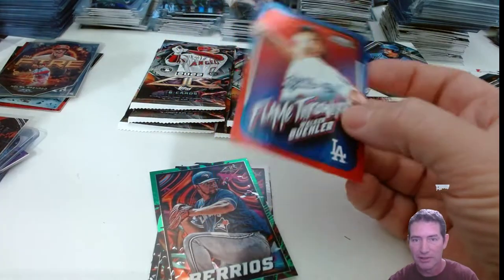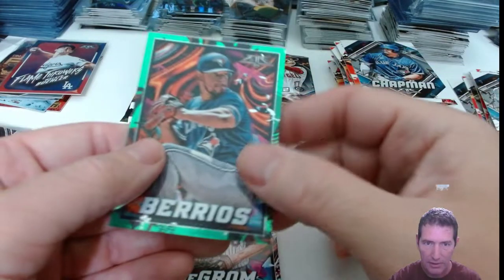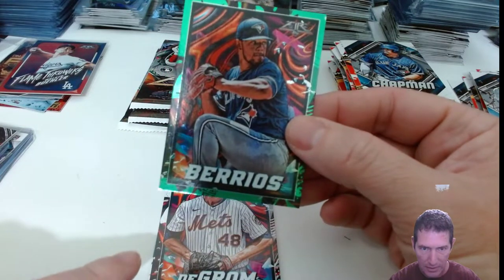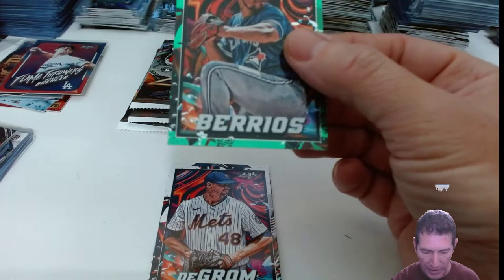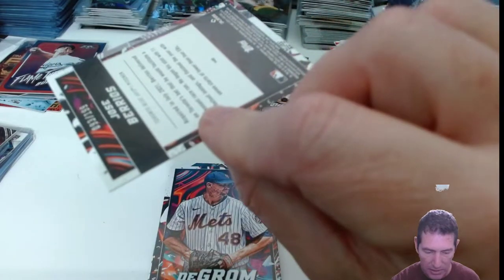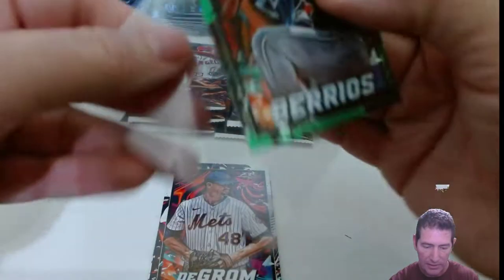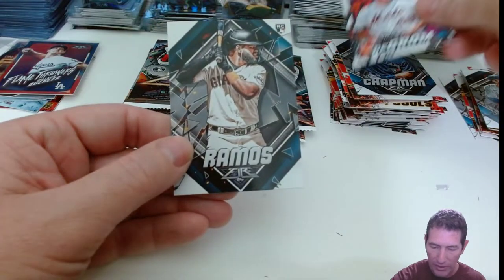Color explosion! I just got my second numbered card here — Jose Berrios. Corner's a little iffy down there at the bottom, and a little iffy right there with some little white dots. That's okay. This is number 93 out of 199. Two numbered cards and didn't get either one on a rookie.